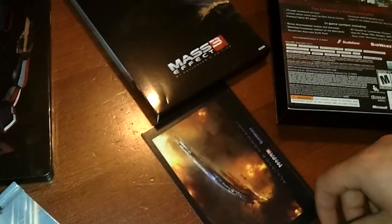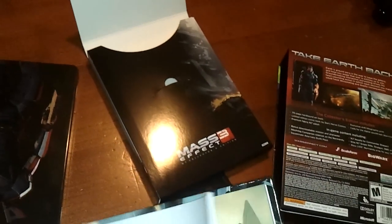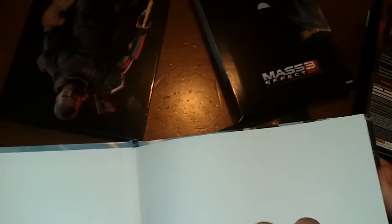It's Velcro so you can stick it on things and pretend to say 'I'm Commander Shepard.' This is the art book. I think I accidentally read a spoiler in this art book, so I'd advise you — if you ever get the art book — never to read it before you play the game. I just wanted to look at the pretty art and I got spoiled.